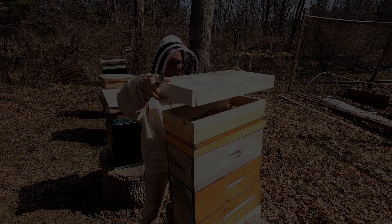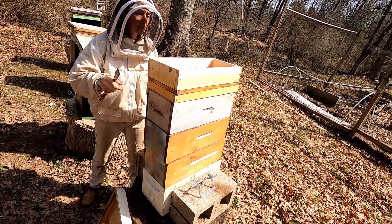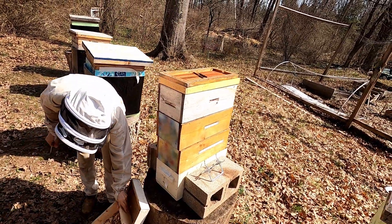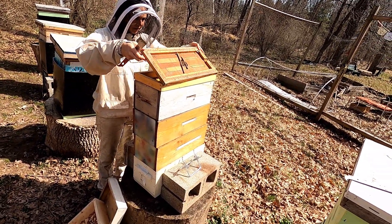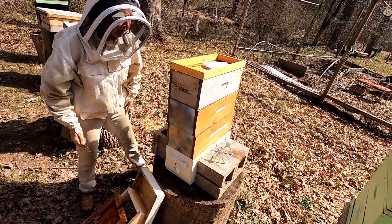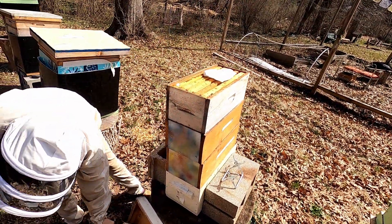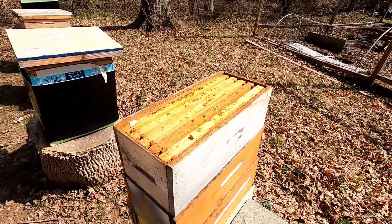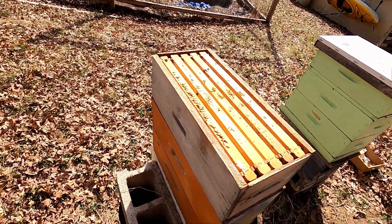It's March 21st and this is the first time we're going into the hives. This looks to be a dead-out — this was a nuke we tried to overwinter. Unfortunately, late in early fall there was a really bad flood and it tipped over, and then at another point there was a really bad storm this winter and it had been knocked over and was off-center. Poor bees — they were facing some serious cold and it's not looking too good. We've seen some bees going in and out, but I think that's just purely robbing.